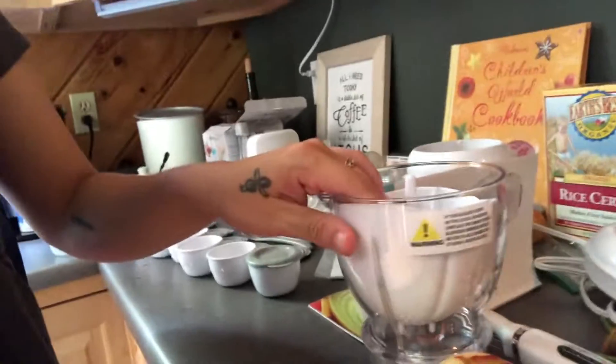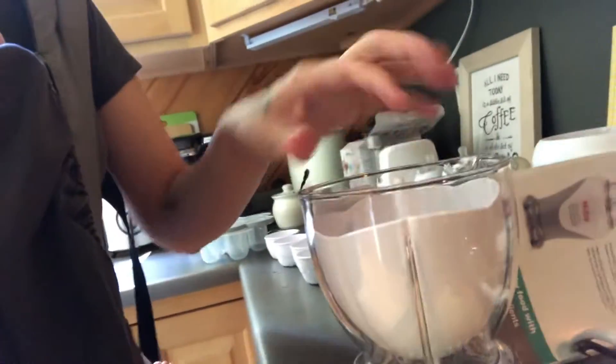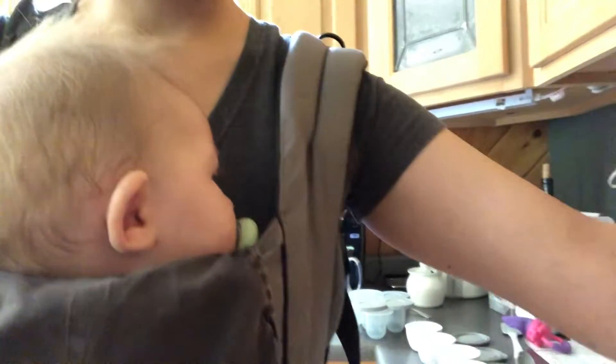It also came with this little attachment that you can stick in the big blender — you take the blade out and this part you can put in a microwave and steam your fruits or veggies. Because with apple and carrot and some other vegetables like sweet potato, you cut them and then you want to boil or steam them. So far I'm just boiling because it's easy and it only takes a few minutes until it's soft enough to blend.